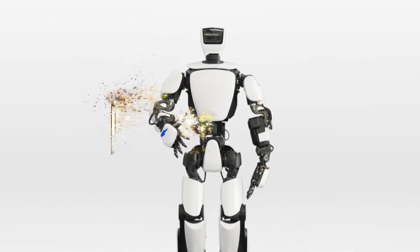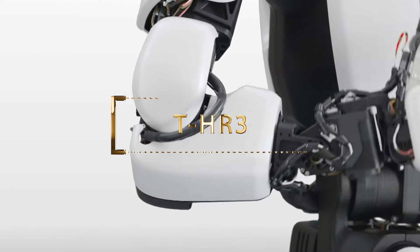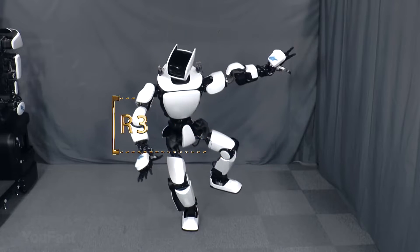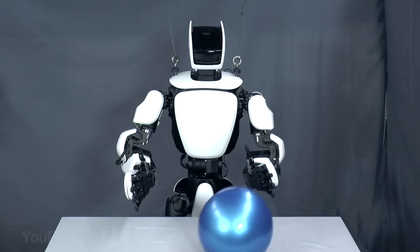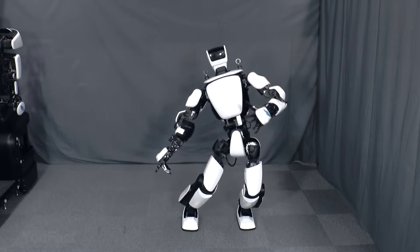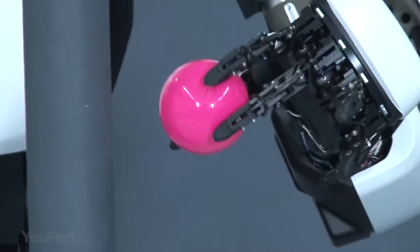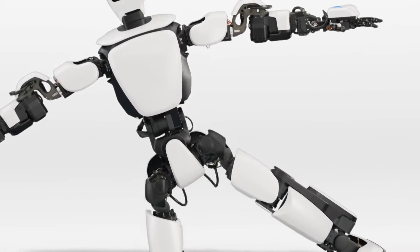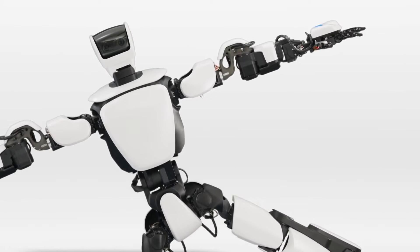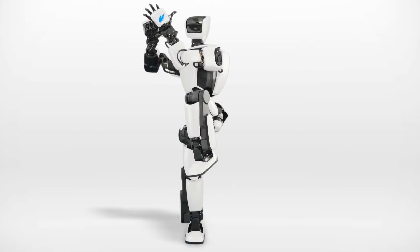Here's an updated version of the humanoid robot from Toyota. The company's engineers have worked to the bone to create a friendly robot that'll be an excellent assistant in any business. It has several distinctive features. The first is power control — from now on, this robot can hold not only heavy objects, but also fragile things without damaging them. The second feature is complete coordination of movements; if the robot bumps into someone, it'll be able to keep its balance and stand on its feet.